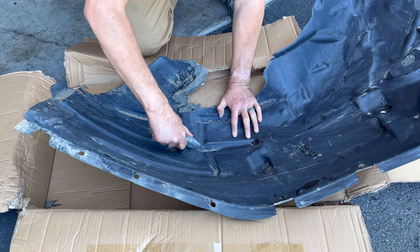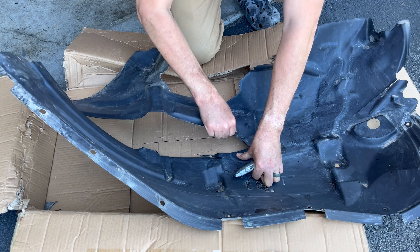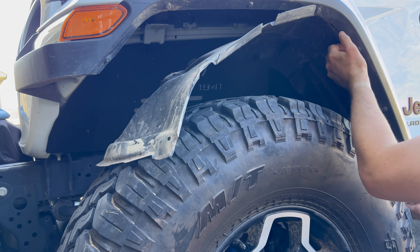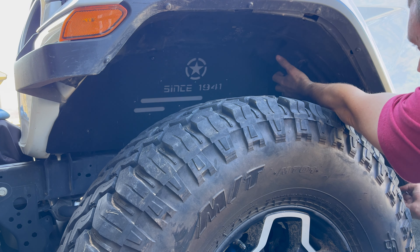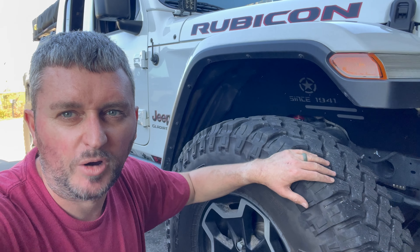I carefully determined where to cut on the old factory fender liner to get rid of the inner part replaced by the Hook Road liner, then put it back up the same way you got it out — clips and bolts back in and you're good to go.